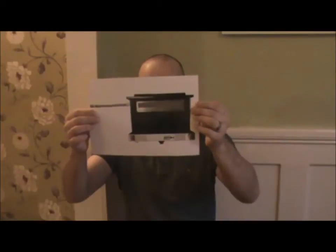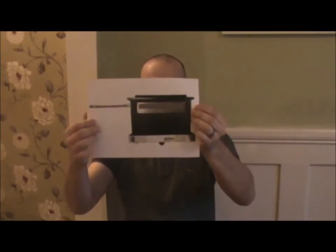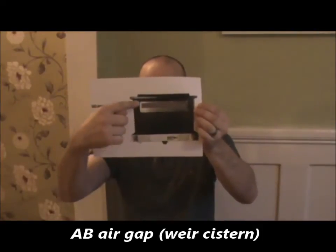AB ware cistern. Remember, air gaps begin with A. This cistern has a large overflow line, so there's no chance possible of the water touching the float operated valve.